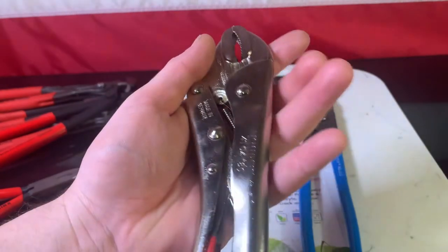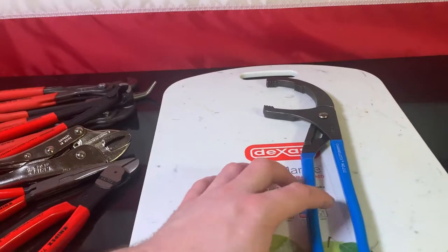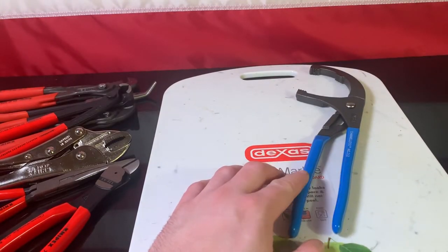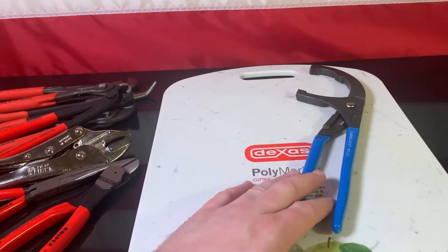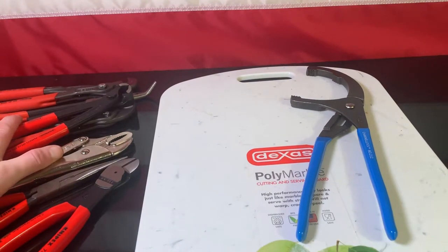I do have to give Knipex some credit, but let's not forget they lost the war and USA is better. That's why you should buy made in USA. I still love Channel Lock — I think Channel Lock is a better company than Knipex.